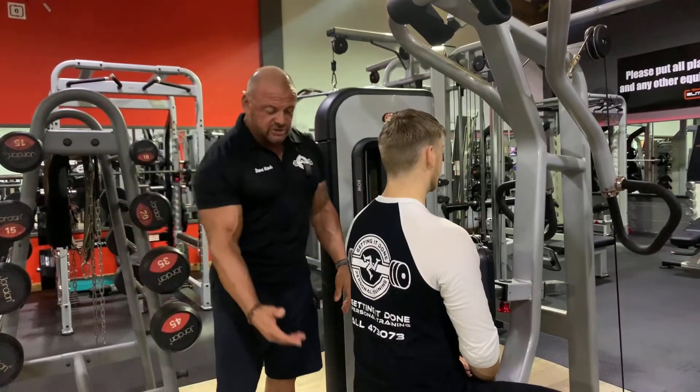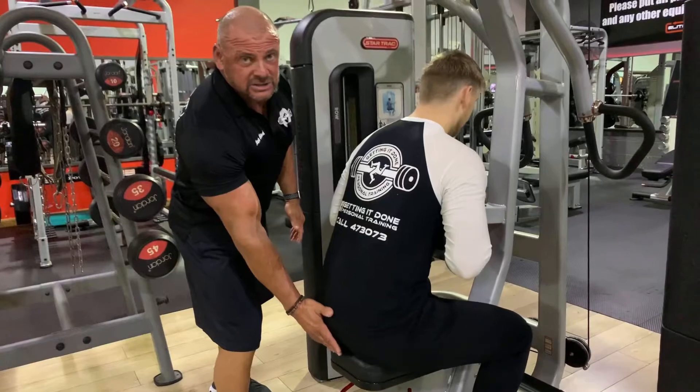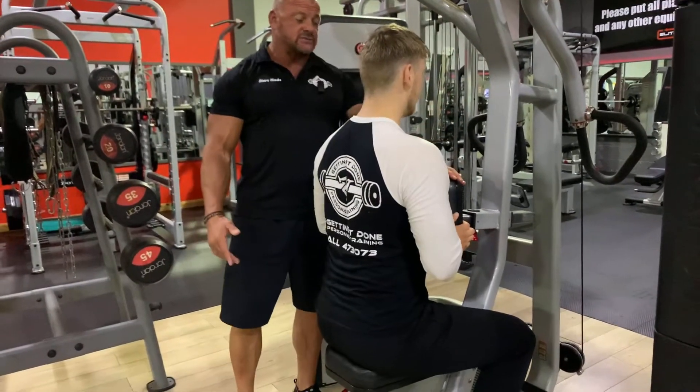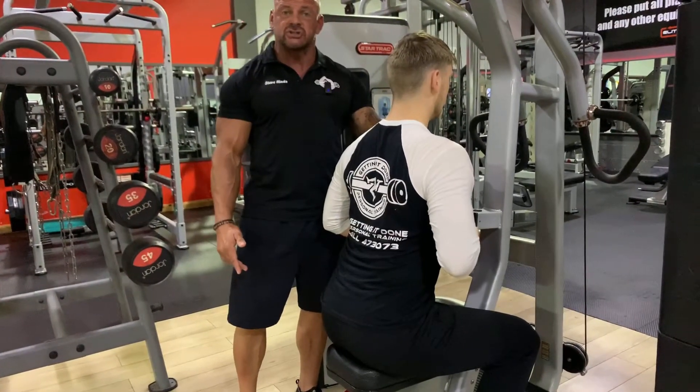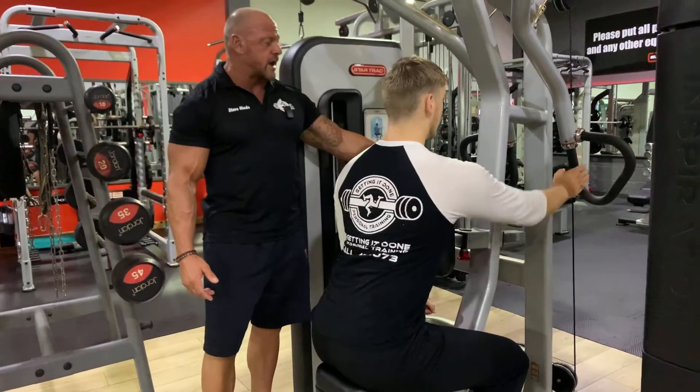Setup considerations: we've got the seat at the right height so Sean's feet are flat on the ground. He's going to sit towards the back of the seat, then locate his chest on this chest pad, and that's going to stay there throughout the set to give him some stability. Taking an inward grip on the handles.